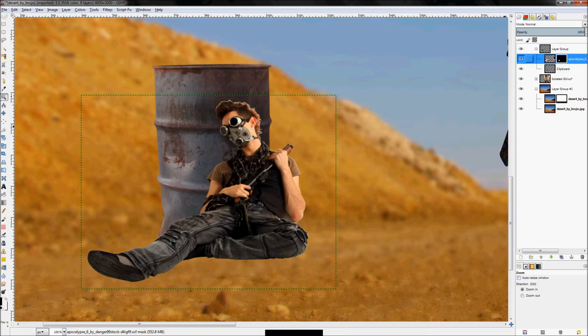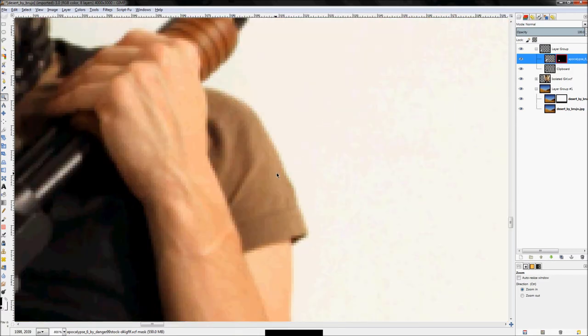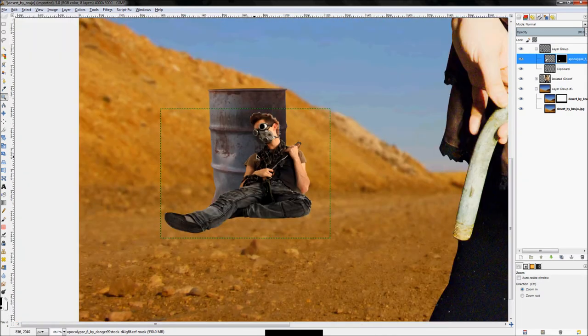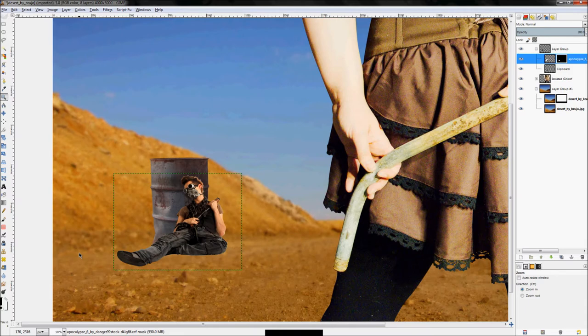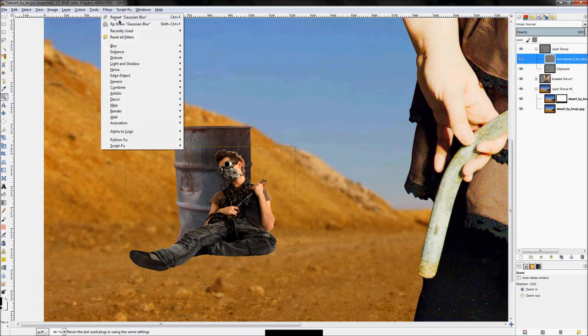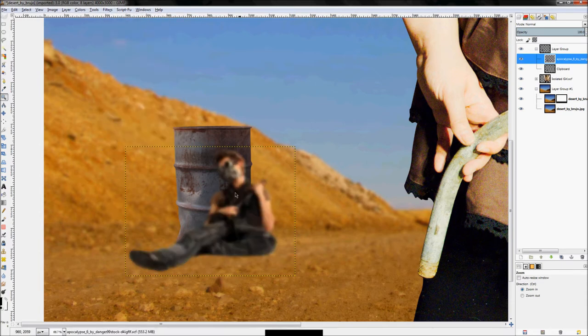Blurring the layer mask created a goofy outline. The reason is that blurring the mask blurs its edge, catching some white on the outer edge — we don't want that. So we have to apply the layer mask in order to get the result we envision. Right-click the layer and click Apply Layer Mask. Now that he's transparent the normal way, applying Gaussian blur will work as expected.